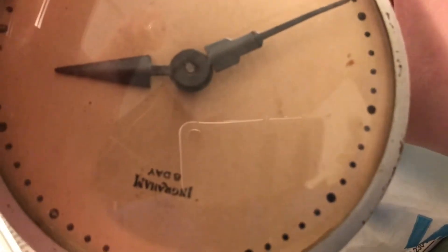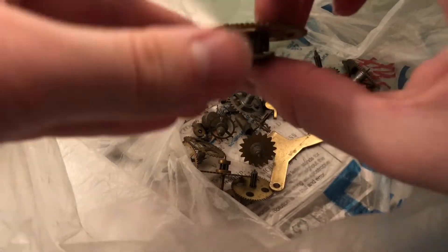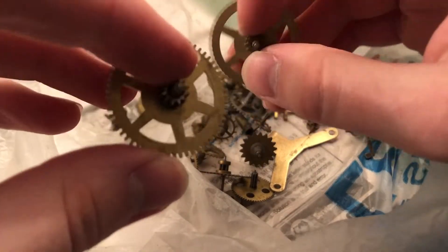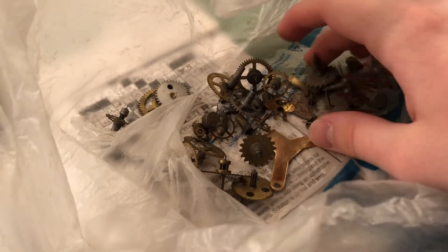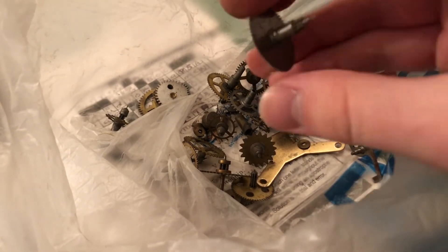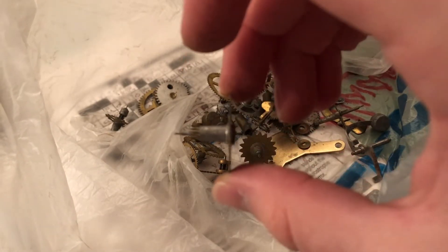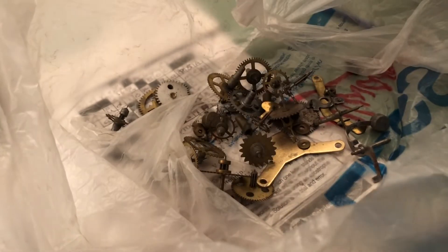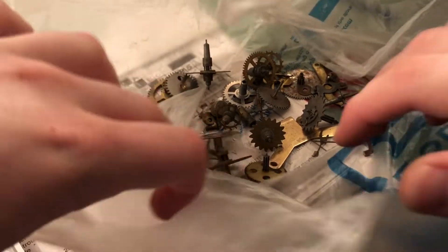I'm going to do a little bit of research on this Ingram 8-day clock here from the fifties because I'd like to put that back together. That'd be a nice one to have, but even if I have all the gears for it, it doesn't look like I have the springs for that, which is kind of sad. This looks like it might be out of a Style 8 or 7 — Big or Baby Ben, Baby Ben probably. Anyway, that's a bunch of washers and knobs and all kinds of crazy stuff.